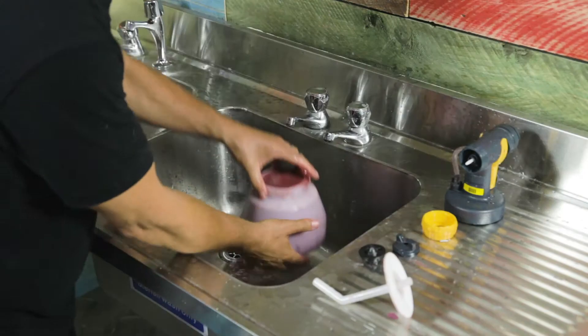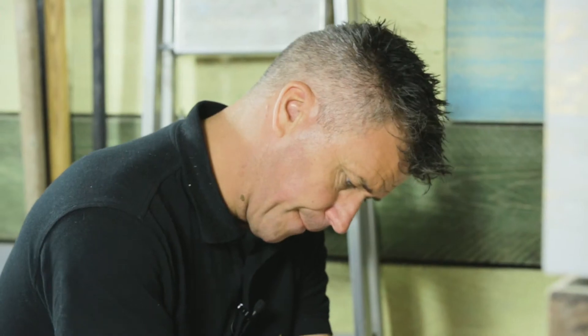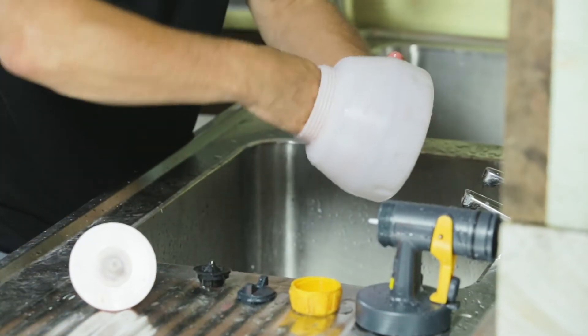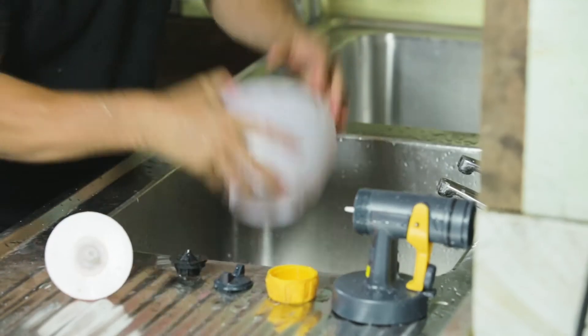Now you've just got the actual reservoir itself. You'll find that the reservoir is nice and smooth inside — it's been machined so it's very easy to clean.